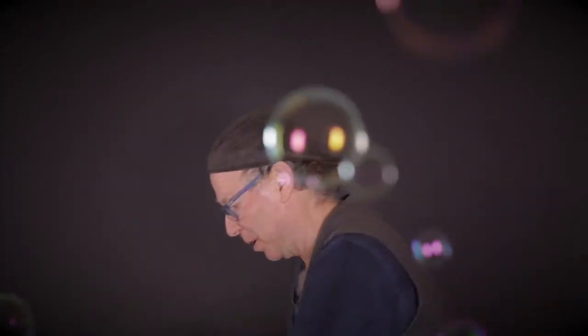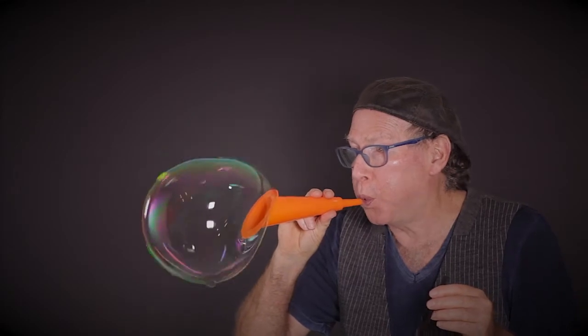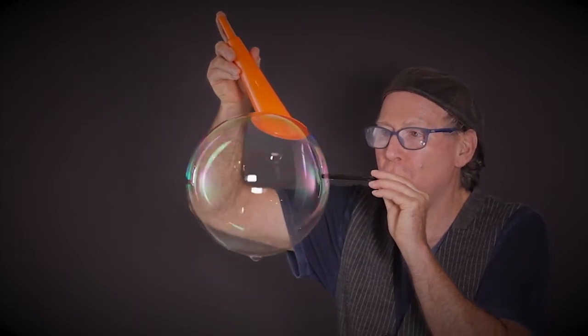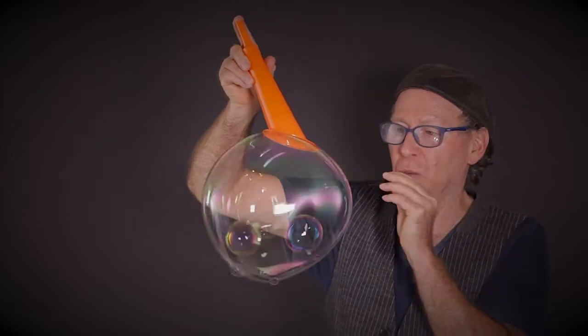To do a universe bubble, where you have orbiting planets, you make the universe. Get some air swirling around inside with your straw, put the planets in and swirl them.